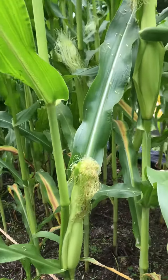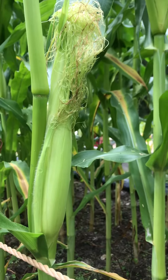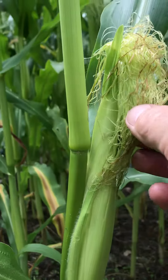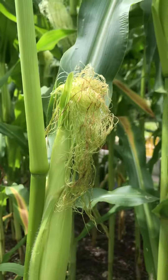Now corn is a grass, and as it grows up, it sends out the female, which is right here, which has all your kernels in the female portion of it. You can see all these little silks right here. Each one of those goes down to a kernel that's in the corn, and it needs to be fertilized.